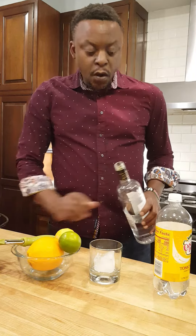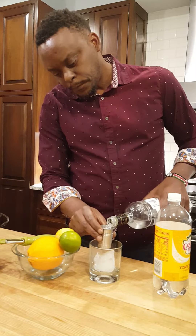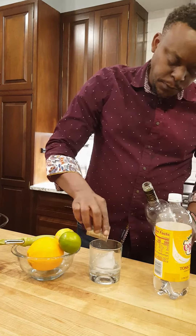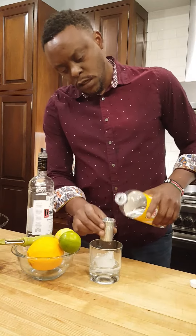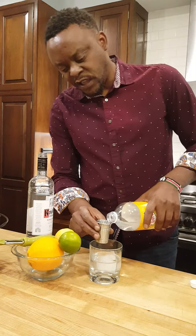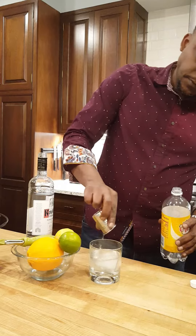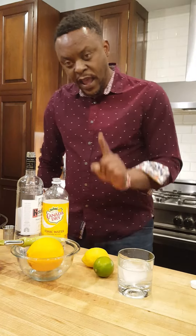One part vodka, two parts tonic. Make sure it's nice and fizzy — there we go. Set that to the side and get your lemon and lime.